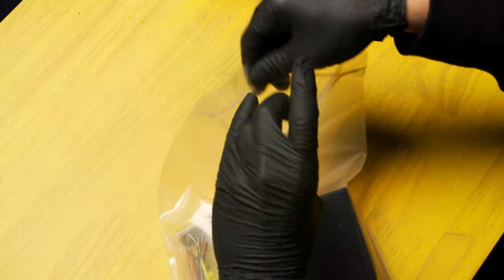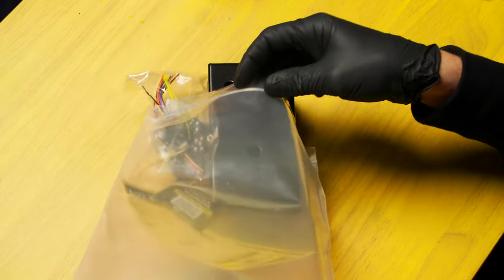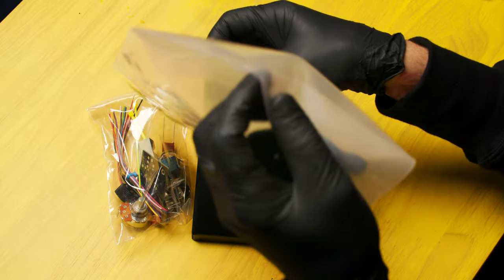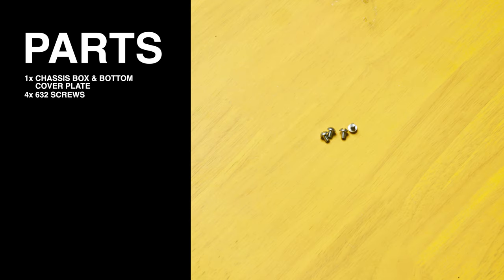Now let's dump out the components and verify all the parts are there. First we have the chassis box and bottom cover plate, and four 6-32 screws.